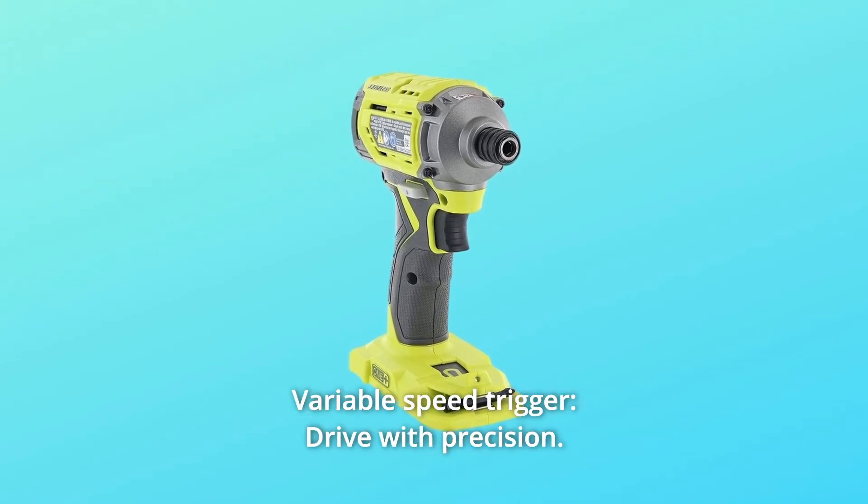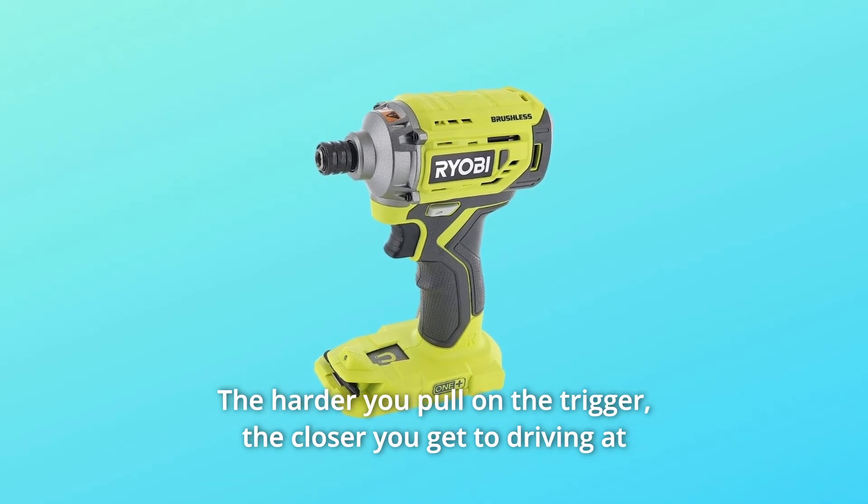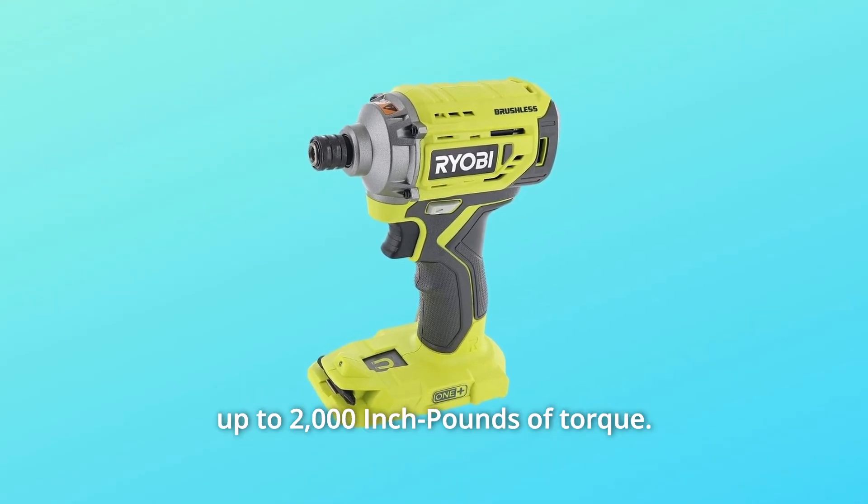Number 3: Variable Speed Trigger. Drive with precision. The harder you pull on the trigger, the closer you get to driving at up to 2,000 inch-pounds of torque.